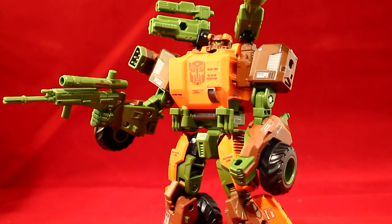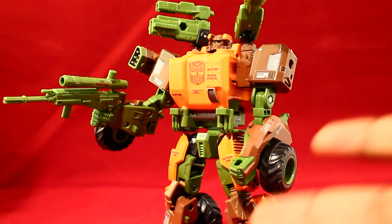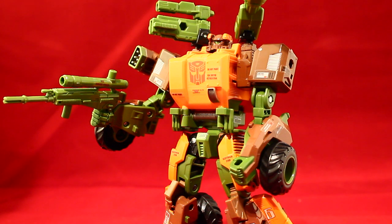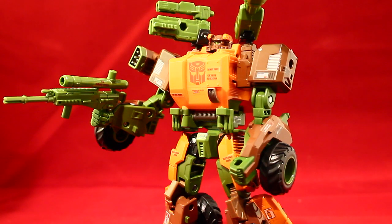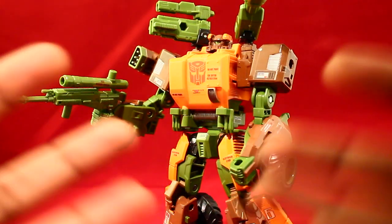I have Roadbuster with his weapons in robot mode and he looks so freaking awesome. This guy is weapons-packed almost just like Whirl — Whirl had a lot of guns and stickers, and so does this guy. He comes with about five weapons and maybe an accessory piece for one of his guns. He also has a little fire mechanism, which I'll get into.